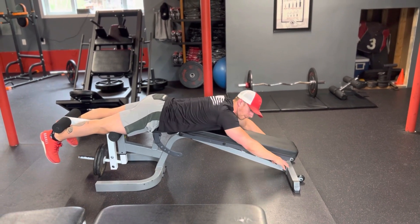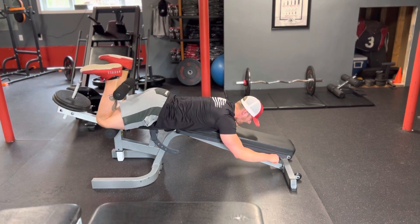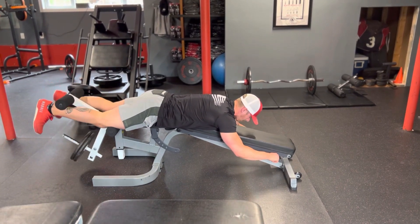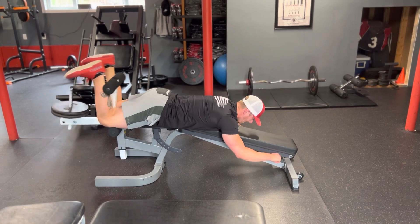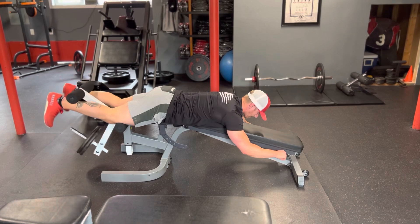Don't sit the weight down. You want to make sure that there's constant tension on your hamstring. So you're going to stop right about here, come up, curl, come down nice and slow. Contract and stretch.